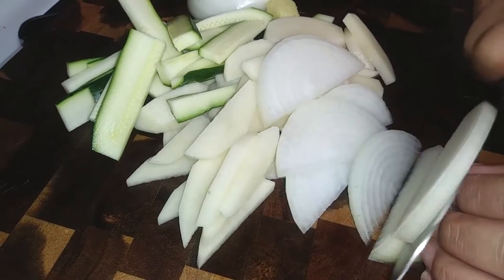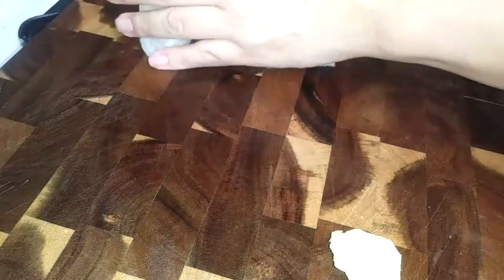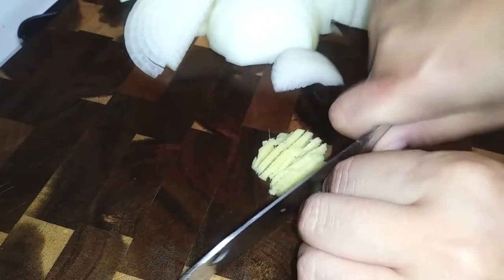Once those are done, go ahead and set those aside. I'm going to be using pre-minced garlic, and this is just about a tablespoon of ginger. I'm going to mince this up nice and finely so that I can add this with the meat that I'm going to be sautéing with.